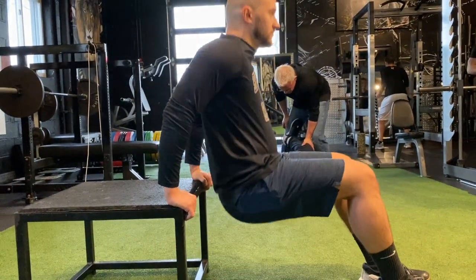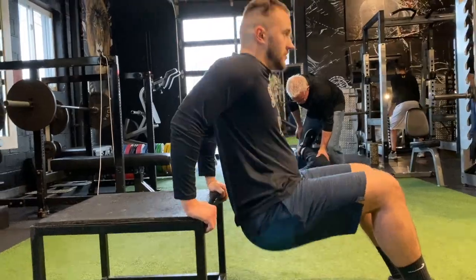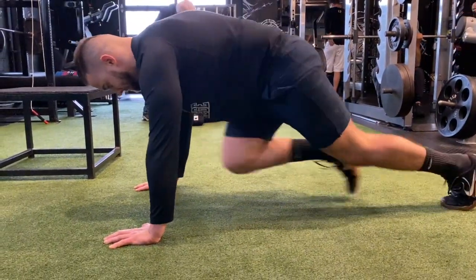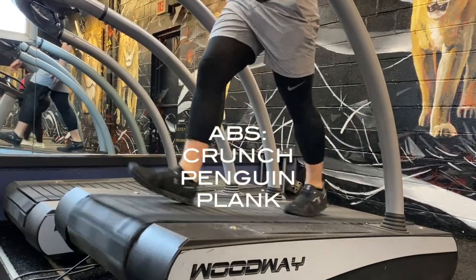In the dips, have your body close to the bench, coming down and up. And we're going to end it with some easy cardio: mountain climbers.